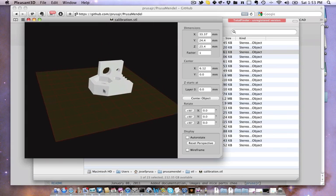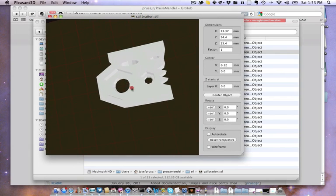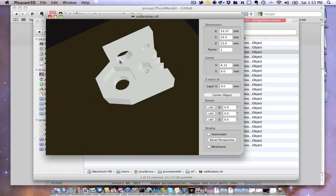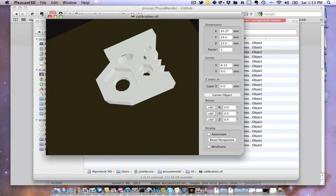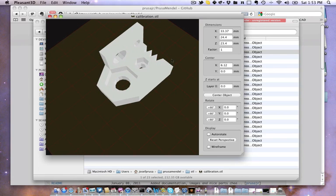Here is the calibration. So you have here all the important stuff: M8 hole, M8 nut, M8 hole horizontal, and the same for the M3 holes.